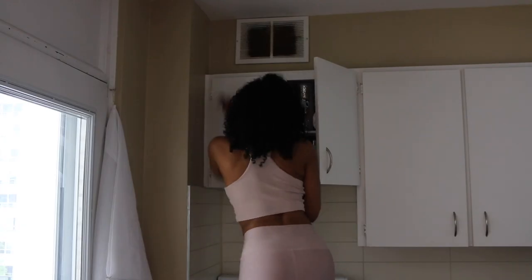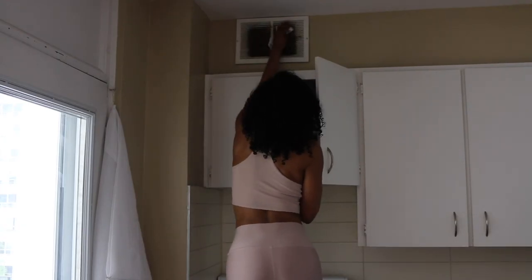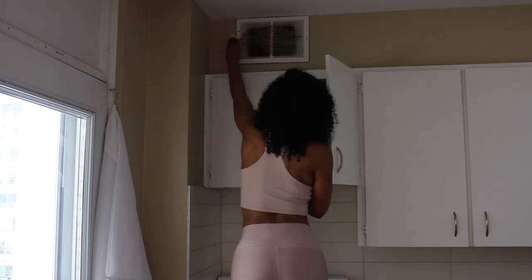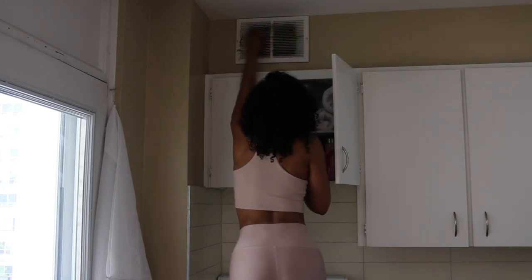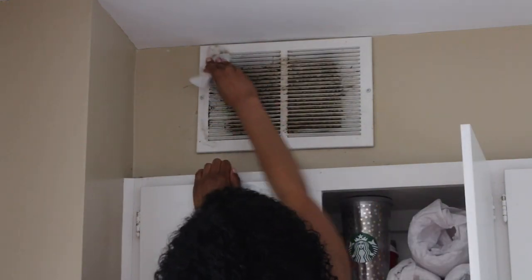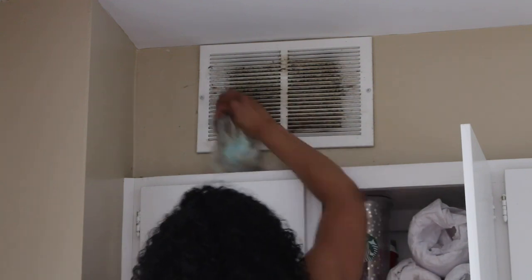We're going to try to tackle this vent today, which barely has any airflow — it's horrendous. It's been like this for five years, so should I be surprised? I used five wipes and this was the cleanest I could get it. I tried, I tried.